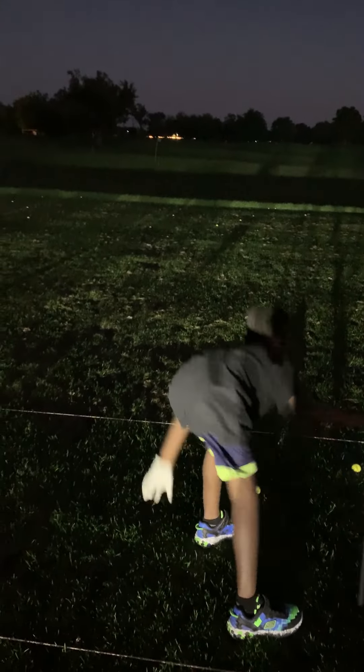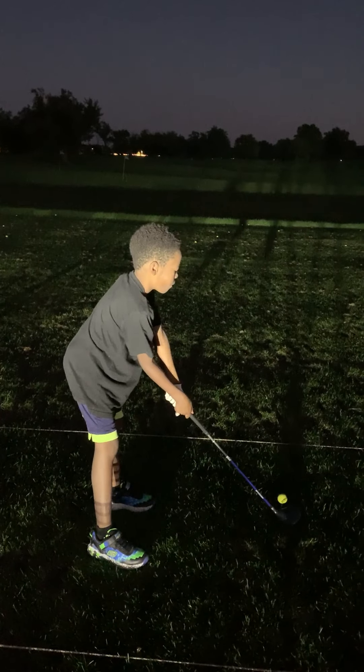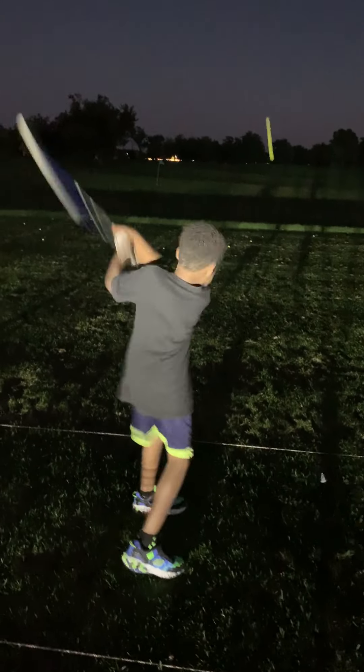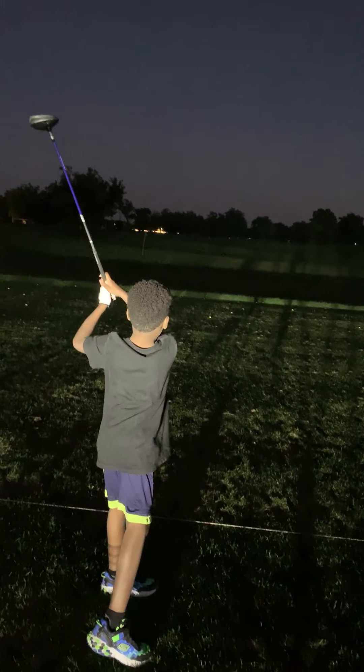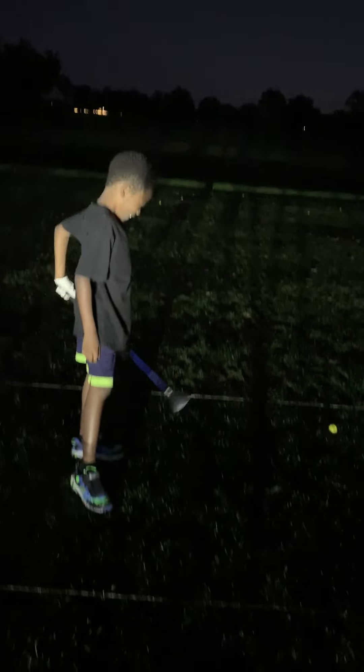Come up. When you take it back, come up some more. Okay? Don't go around — come up. Thank you! Wow! You hit that one good. Good job.